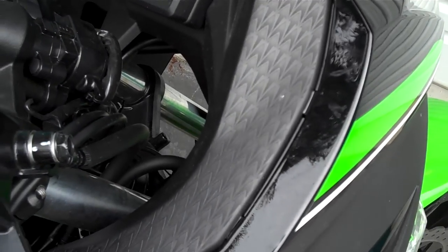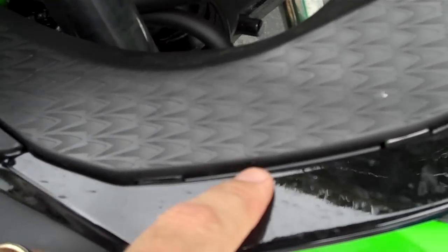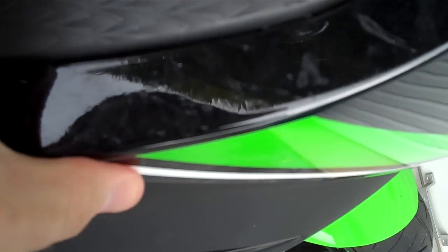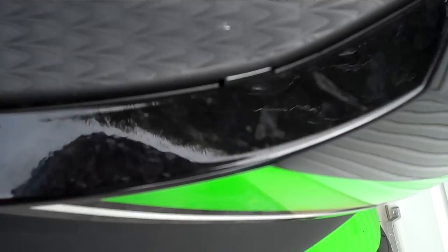Hey guys, Stinger30 here. Tomorrow my bike goes in to get these gaps looked at in the fairing. They usually start off together nice and firm, and then within no time they usually spread right apart.